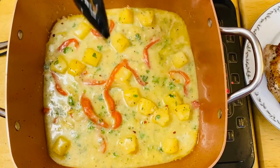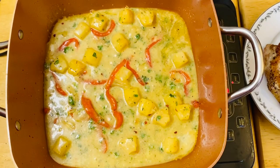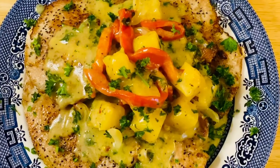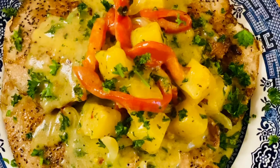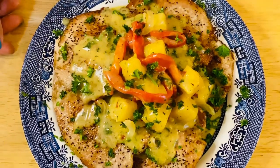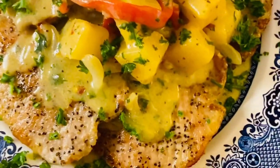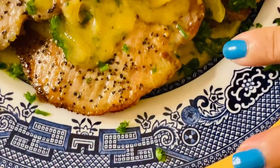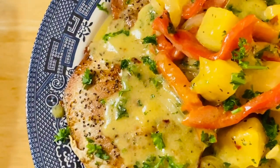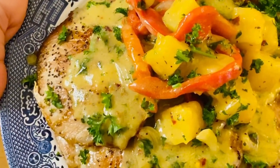So we'll just simmer them for a minute, and after that it should be ready for plating. There you go guys — this is our finished product of our tropical style pork chop. Oh my goodness, I'm just so excited. The smell and texture are amazing. What I have here is a bed of sauce underneath the pork chop, and I have the pineapple, the gravy, and the roasted pepper right on the top.